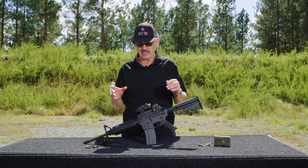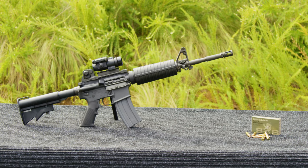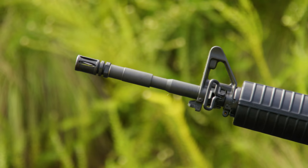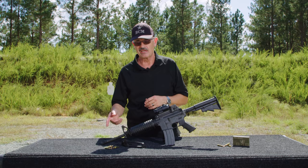Let me take you through some of the details on it, and I'm going to point out a few things you might not be aware of. Roughly 6 and a half pounds empty, 14 and a half inch barrel, standard M16A2 flash suppressor up front, which also has a compensating feature because the very bottom of it is closed in versus the M16A1 flash suppressor. It actually works pretty good as a combination device.